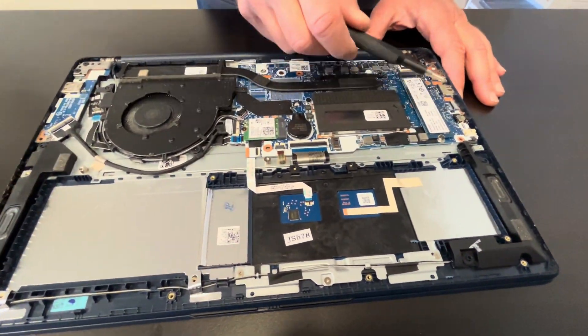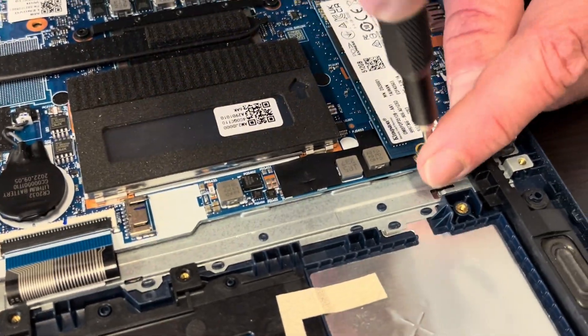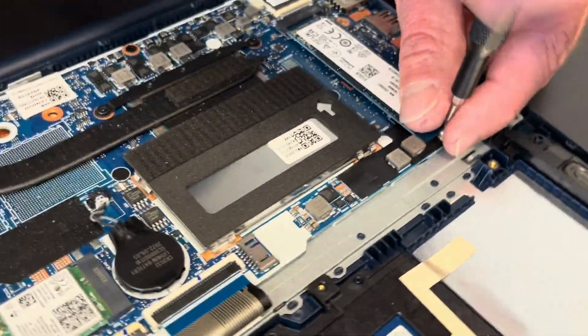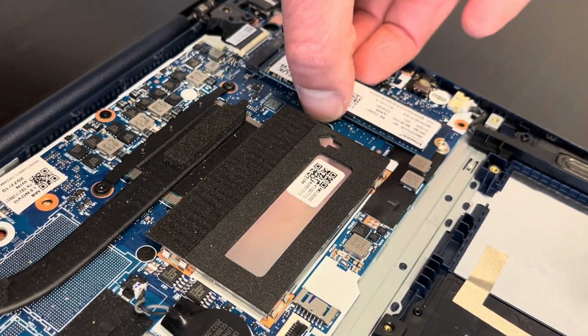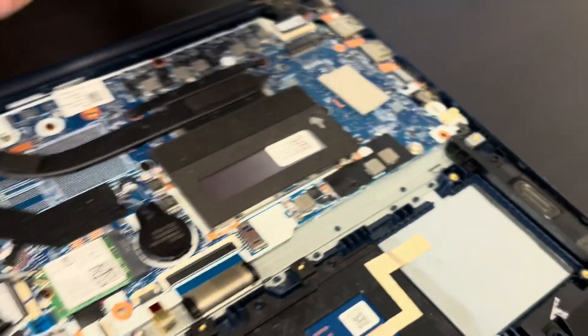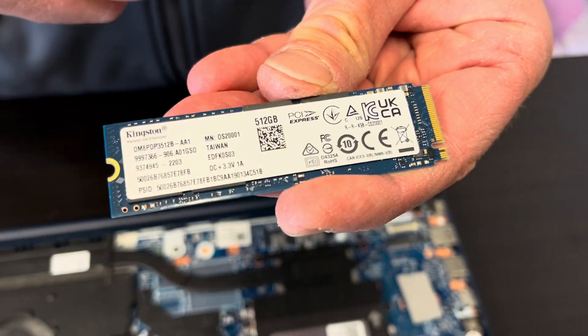Here we have the SSD drive — that's our storage. So if your laptop doesn't boot, tells you there is no boot device, or you would like to upgrade storage to bigger capacity, that's how you can do it. That's the NVMe drive.